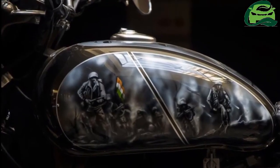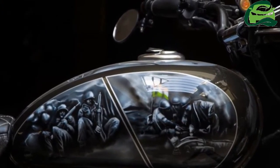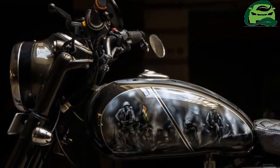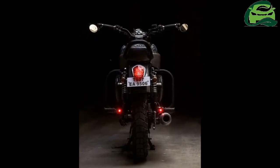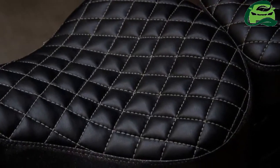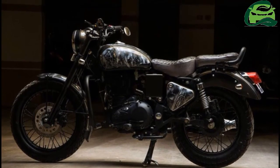The suspension system and brakes — front disc and rear drum setup — have been retained. The tires though are new and look ready to take on the tarmac, while the rims and spokes too have been given a black paint treatment.